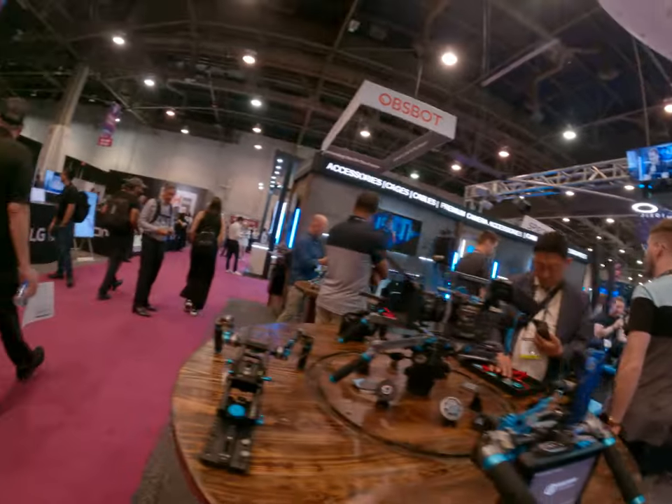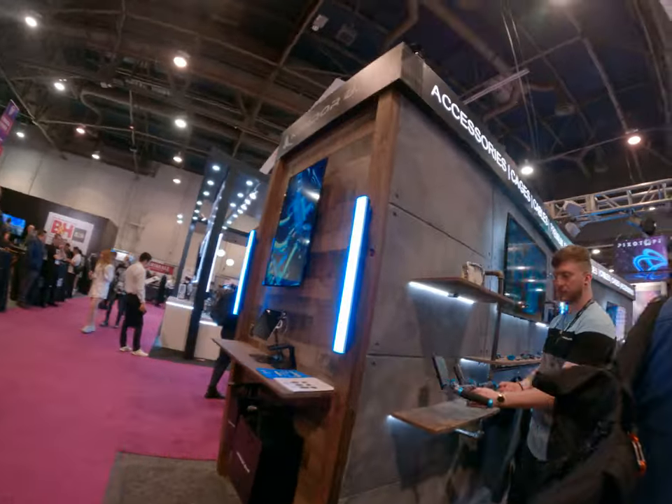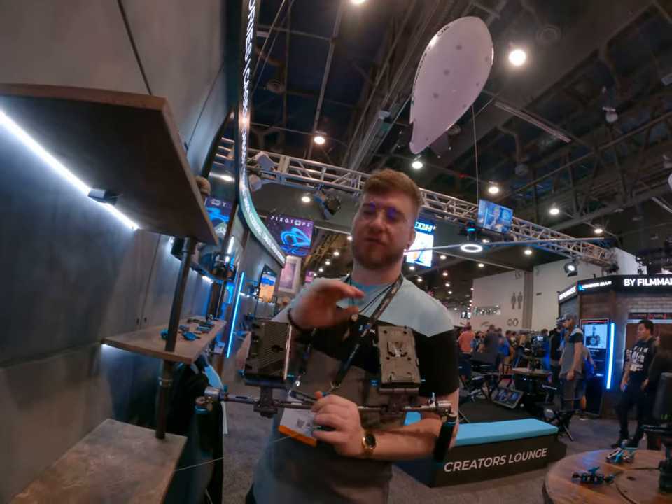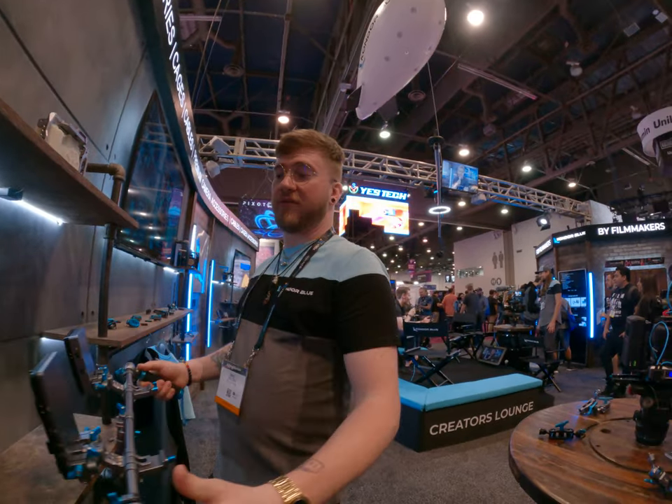You can customize whatever you want — put two monitors, have two different setups. We also have full-size beam out and full-size gold mount. Whatever you want.